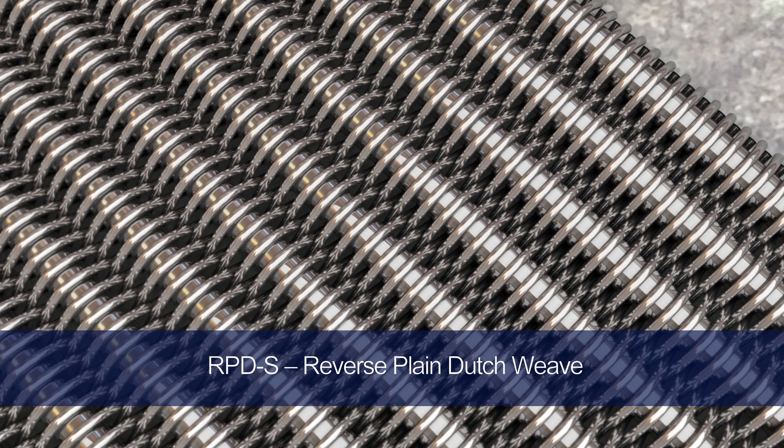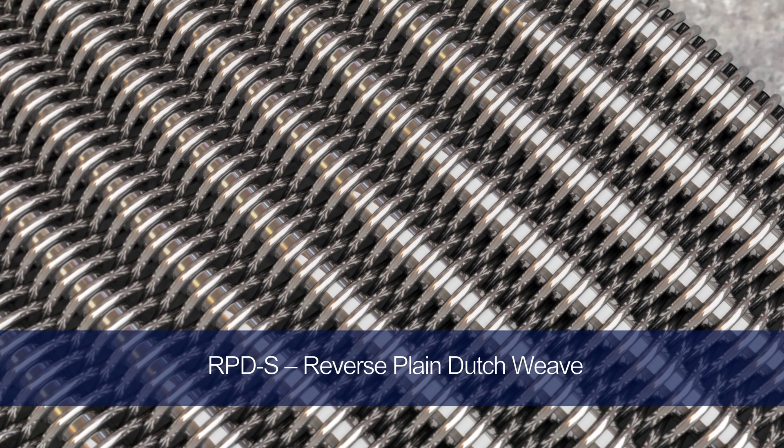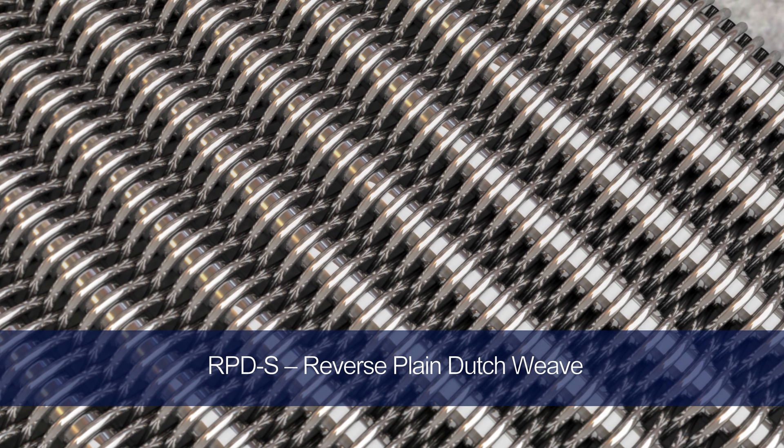RPDS is a reverse plane dutch weave considered a plane weave filter that utilizes a reverse wire diameter configuration. The warp wires are thinner and positioned closely, with the thicker weft wires being methodically woven in. This leaves you with a highly durable filter that features specific acoustic properties, mechanical robustness, and plenty of throughput. The reverse plane dutch weave is particularly popular as filtration belts, and RPDS has a pore size range of 20 micron to 200 micron.